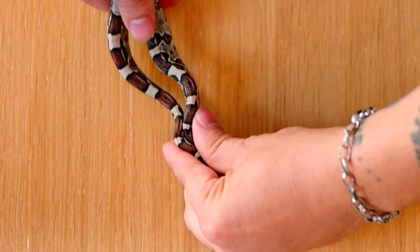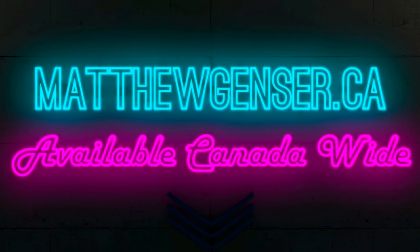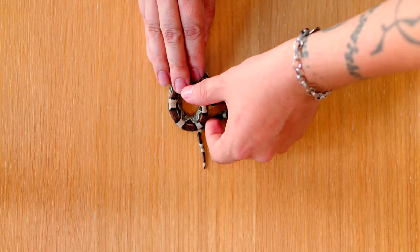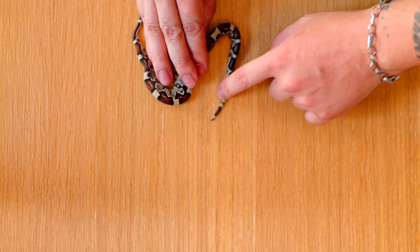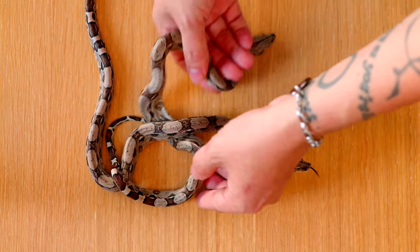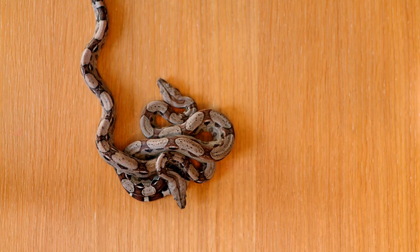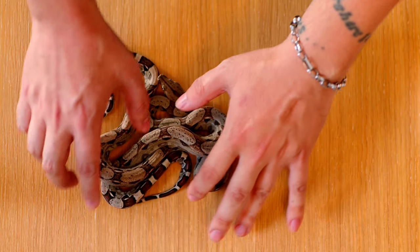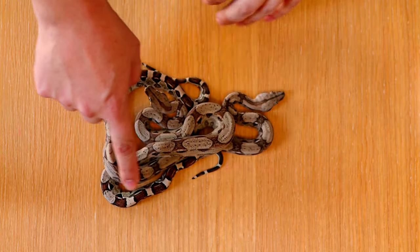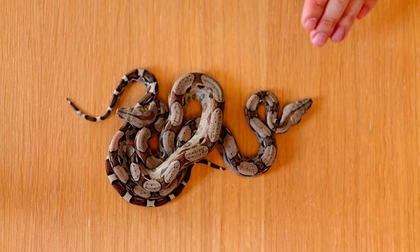We're going to start off by showing you an anerythristic tail and a normal tail. As they're moving, you can see this tail has warmth and this tail does not. When you look at a normal and an anerythristic together they can look similar, especially since this anerythristic is going into shed. The key thing to look at is the tail — the normal tail is brown and has warmth, while the anerythristic tail is almost gray with no warmth.